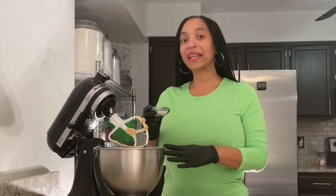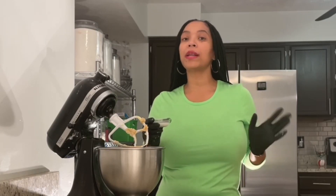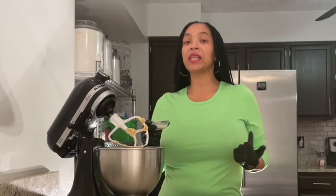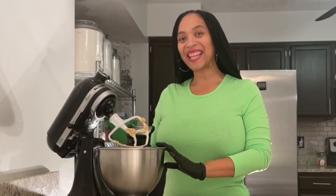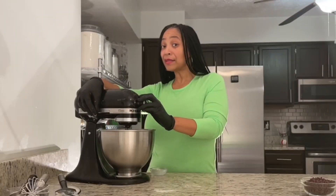Now it's time to add my milk to my cookie dough. Normally I do not have milk as a part of my cookie recipes, but without the use of eggs, the milk will add back moisture. So we're going to add that right now. And let's mix it up.